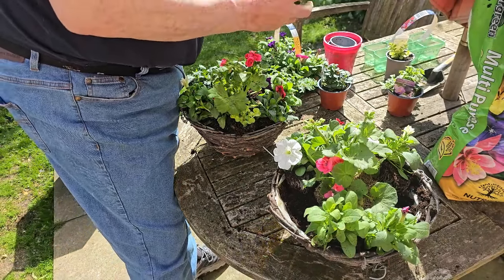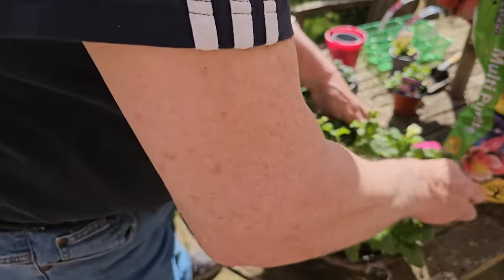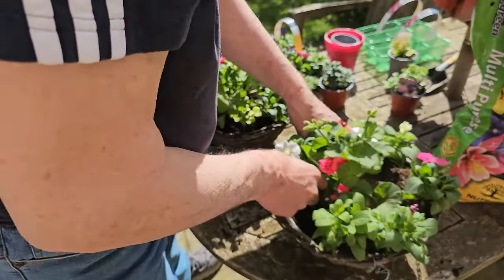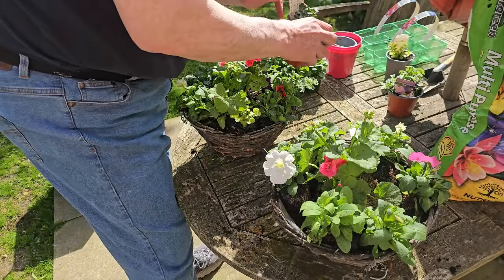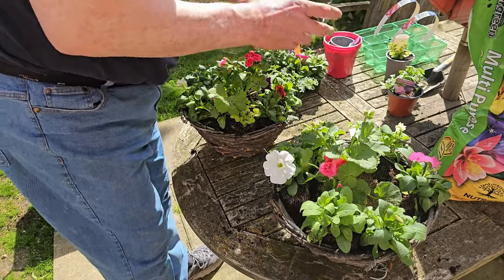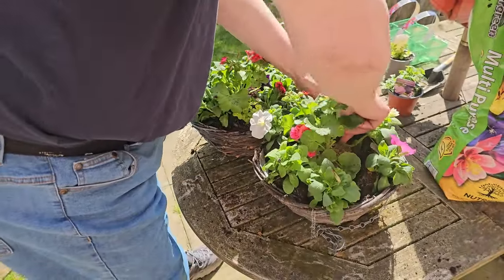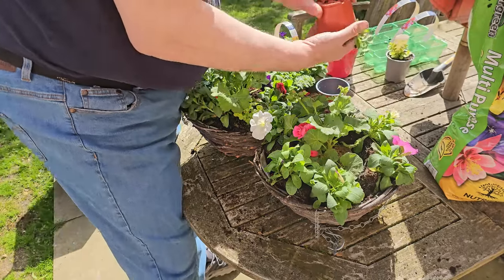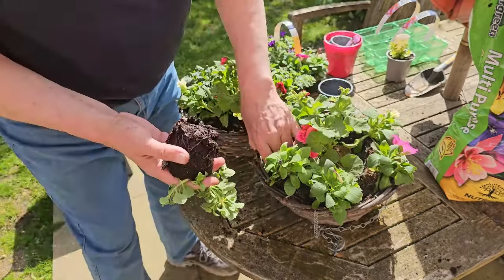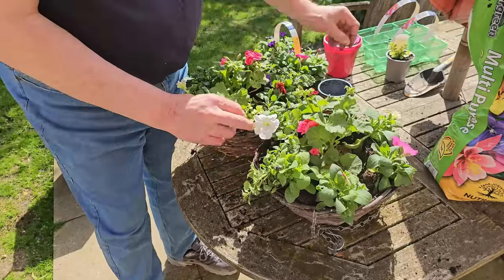I'll say it again: the most important thing with any basket is a little bit of food once a week. The soluble type you buy from the garden centre — put it in your watering can. And regular watering, almost every day in the growing season, because there isn't a lot of soil in there — it's mostly roots. Once the roots dry out the plants will die. Water them every day in the growing season and twice a day when it's ridiculously hot. If bad weather's coming, you might not need to water, but at least set them on the ground.